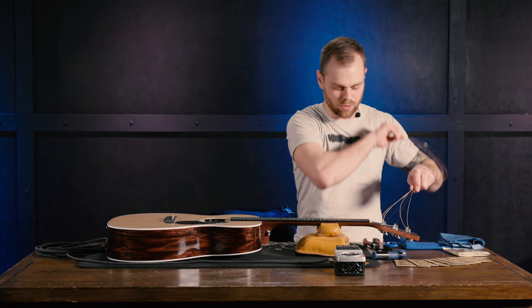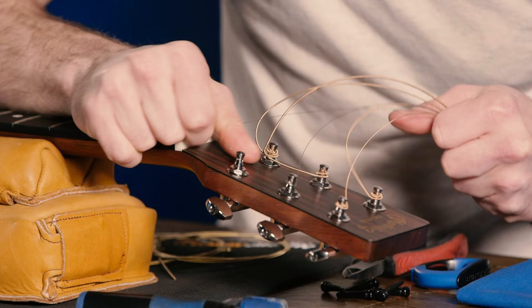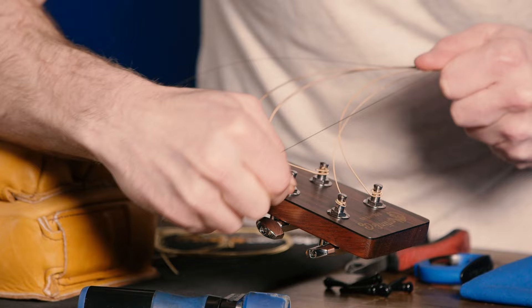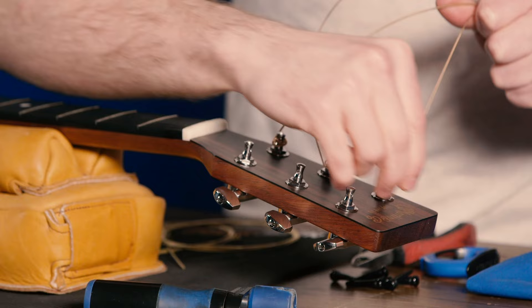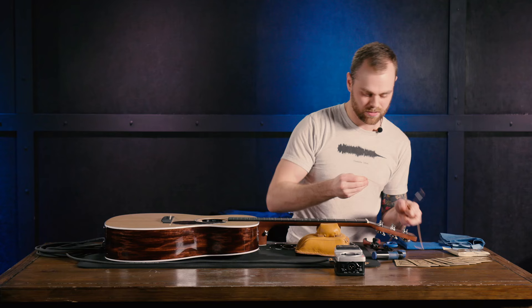Coming around the posts here — notice with these they've got this little knot down here at the end. For me that's not normally the way I do it, because it's a little bit difficult to get the string back out of the post. The reason I don't prefer it is because let's say you're at a gig and you break one of these strings. You've got to go through this little knot and give it a pull. You're in a hurry, trying to get through the song — it's just not quite as easy as it could be.